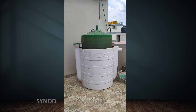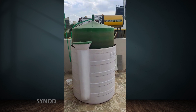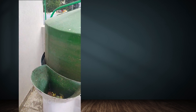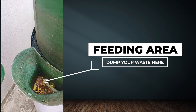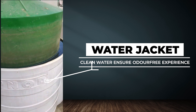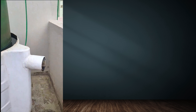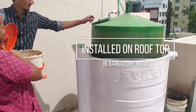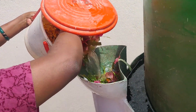Now we can see an actual Wanderbun in action. Here you can see the waste dumping area and the fertilizer outlet of the Wanderbun. This unit is installed on a rooftop in Bangalore, India. See how easily the Wanderbun user is dumping her kitchen waste.